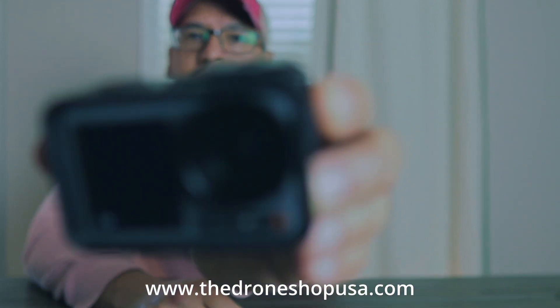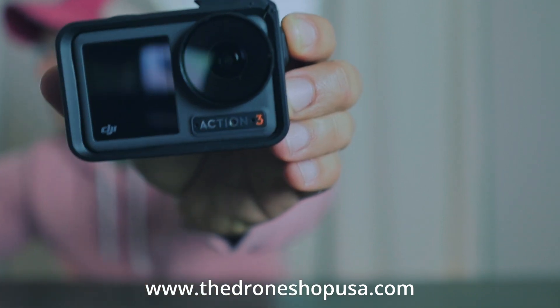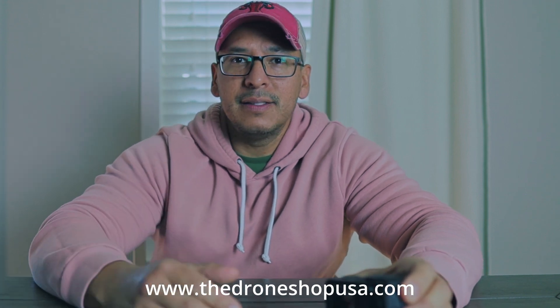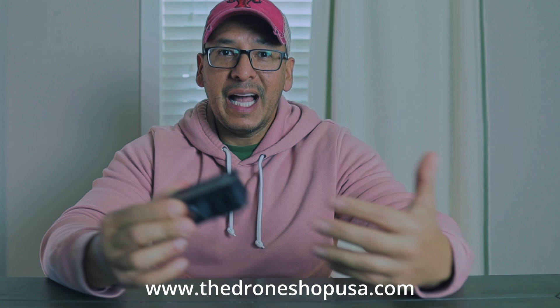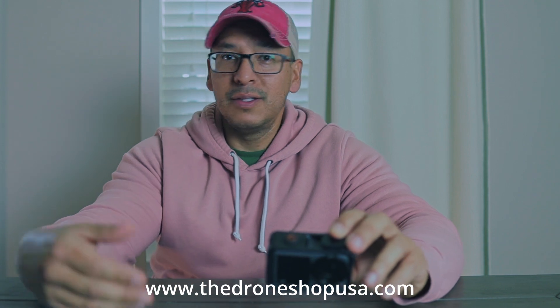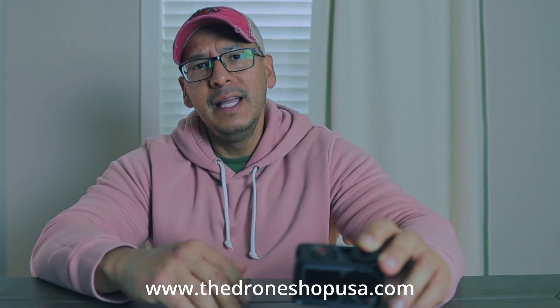I recently did a video about the ND filters that I use for this camera. Currently I have the CPL filter, and the name brand that I use is Start RC. The reason I like to use that name brand is because they are affordable plus they have great quality. When you get a camera such as this one, you want to go ahead and protect it when you carry it to the field, when you take it on travel.